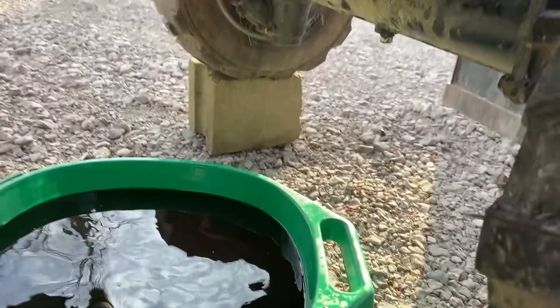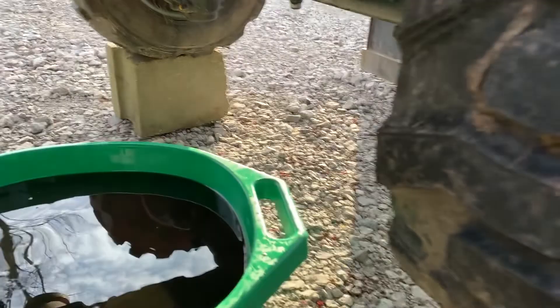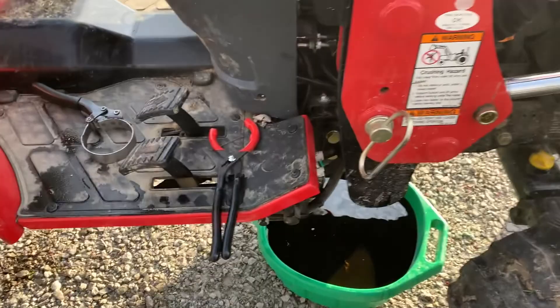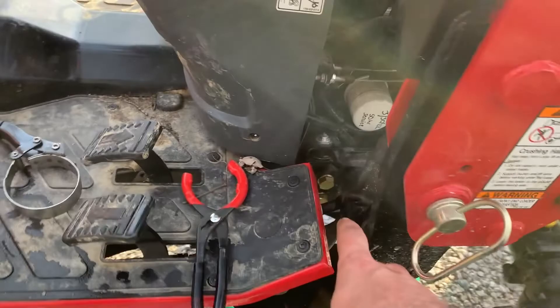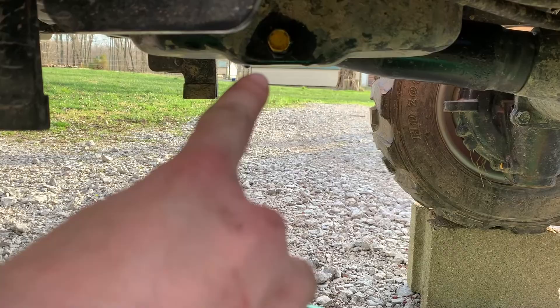The next step is to finish tightening that down and then give it a once-over. Make sure every plug and bolt and everything is back in place, because otherwise you don't want to think, 'oh, I filled it up and now I've got a leak.' Got the oil filter tightened up, oil plug is in and tight, axle bolt one left, axle bolt two right, axle bolt three center — all in place.